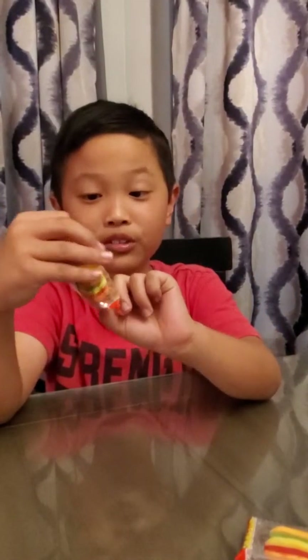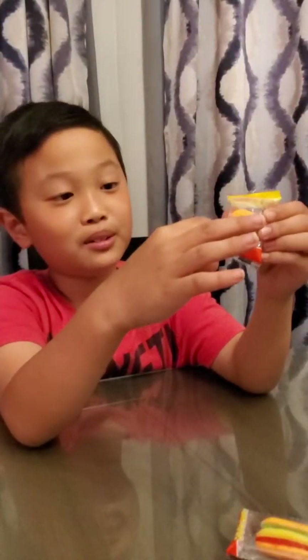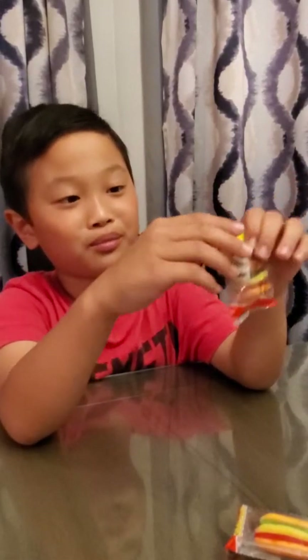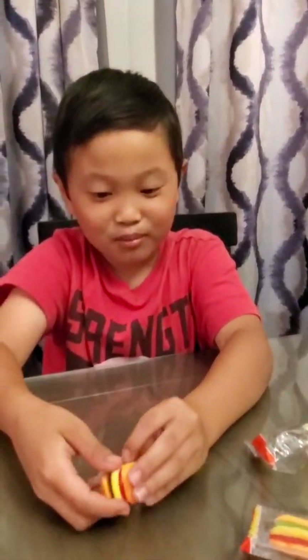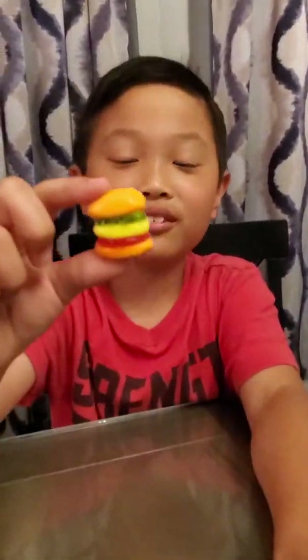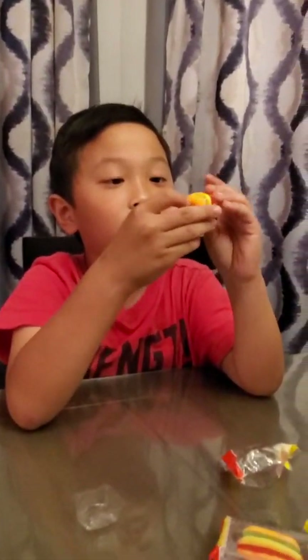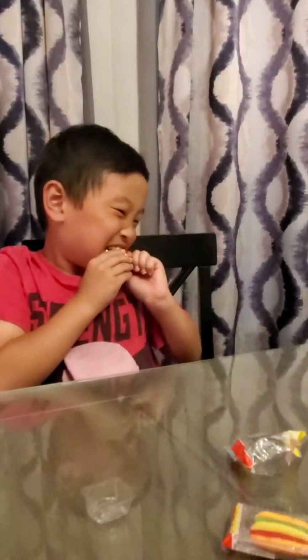Alright, so let's taste the cola first. There it is - it says cola right there in the back. It looks like it has a little fizz on top. Let's eat it. Very chewy. Mmm, I give this a 7 out of 10.